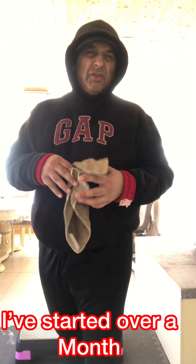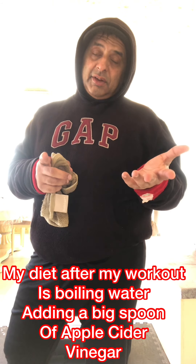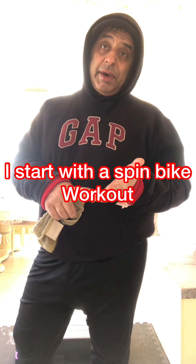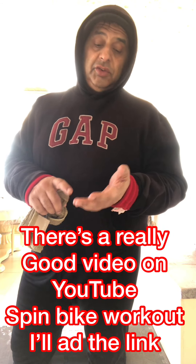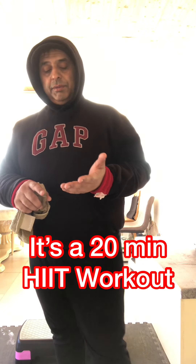The reason I do that is because I want to get a nice sweat workout. I've started about over a month ago - I was weighing 115 kilos, now I'm down to 107 this morning, which is fantastic. My workout starts with a spin bike. I've got a spin bike in my bedroom and I use that. There's a really good video on YouTube - I'll put the link at the bottom. It's a 20-minute high intensity HIIT spin bike workout.